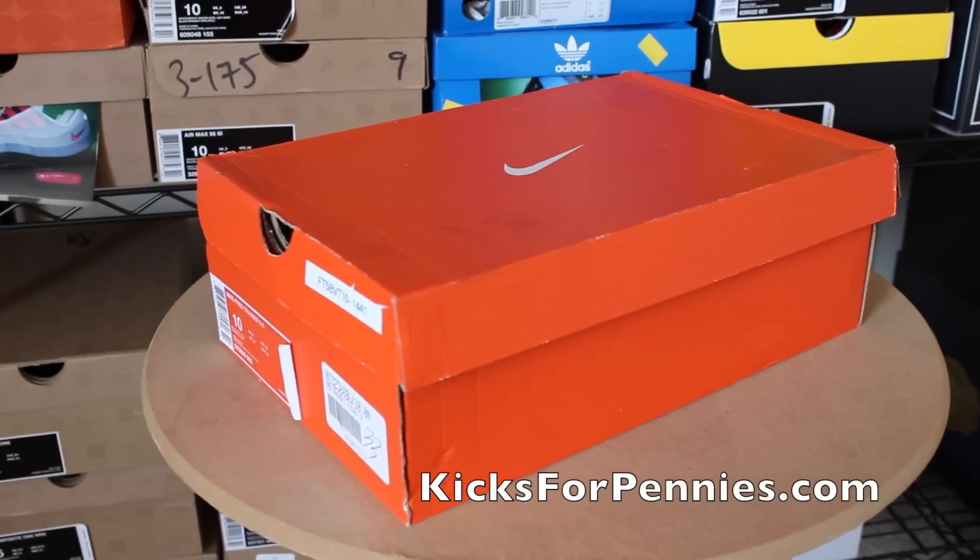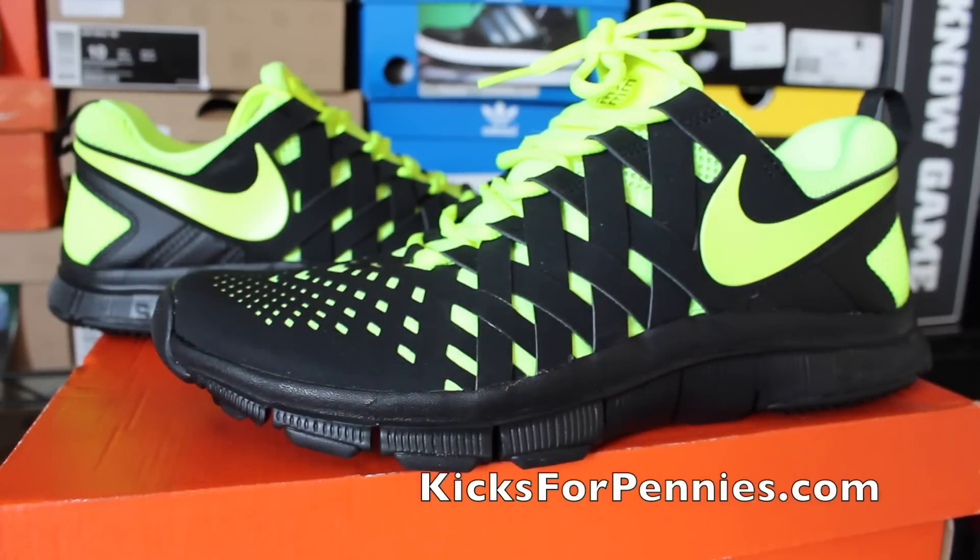Alright, you have your orange Nike box with the label right there. Here are the sneakers. Just wanted to show you guys the shoes, nothing special.